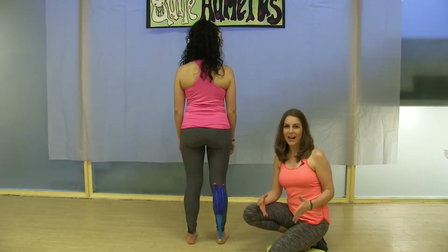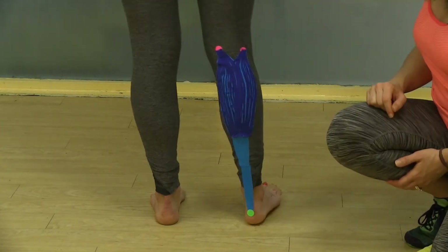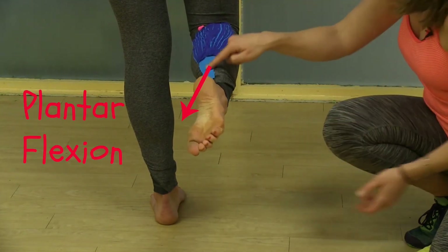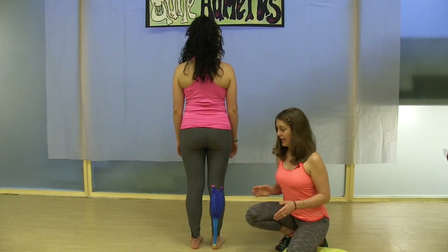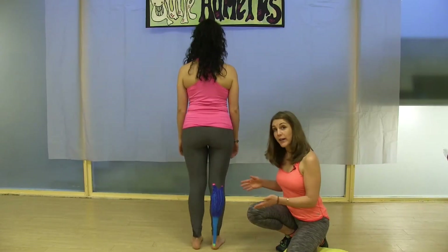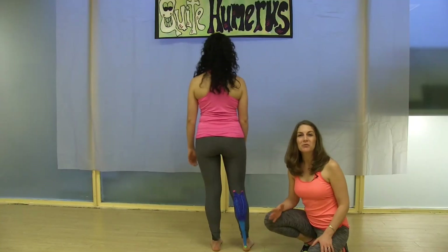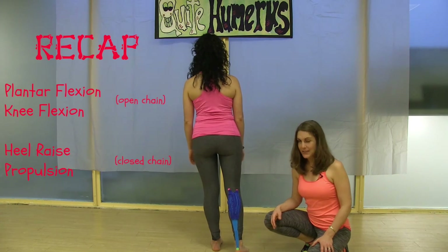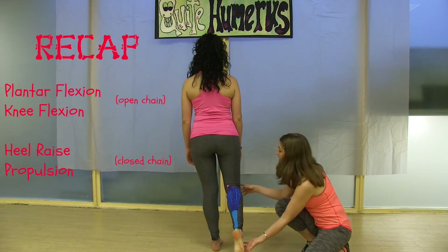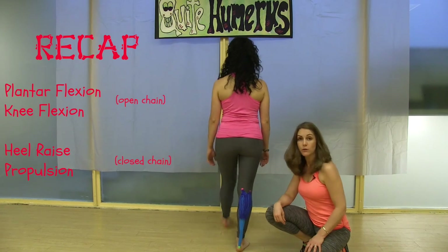Let's take a look at the actions of the gastrocnemius. If you bring these attachment points together in a non-weight-bearing leg, the gastrocnemius will assist in flexing the knee and plantar flexing the foot via the Achilles tendon. When standing on her leg, Teresia's gastrocnemius will raise her heel, lifting her up onto her toes, or create a propelling force in walking — that's the push-off part. To recap: the gastrocnemius plantar flexes the foot at the ankle, and in an open chain it assists in knee flexion. In a closed chain, it lifts the heel up and propels you forward in walking.